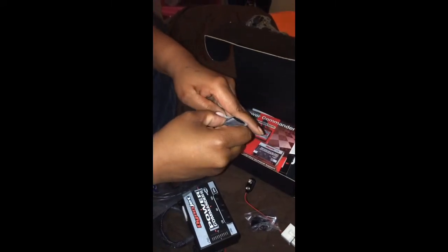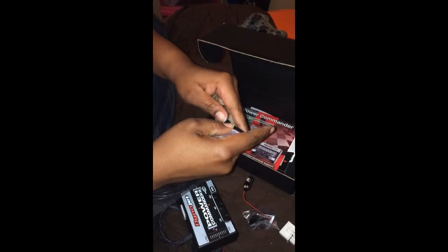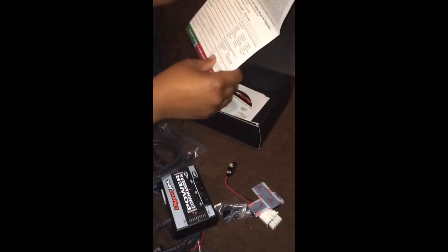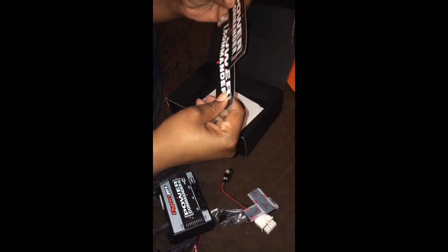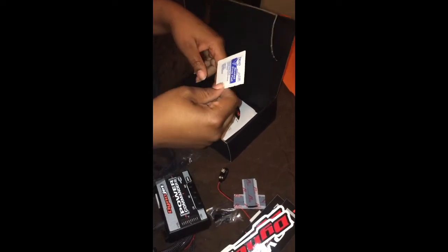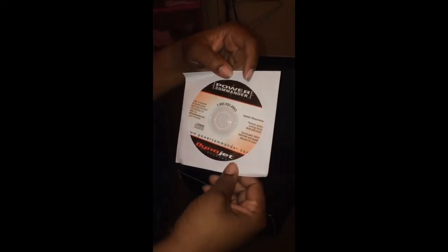These are the covers for the connectors so they won't be exposed while you ride. These are the velcro strips you can use to mount the unit wherever you're going to mount it — that comes in handy. You also get a warranty registration form, which I will be filling out, and stickers to put on your bike — Power Commander and Dynojet.